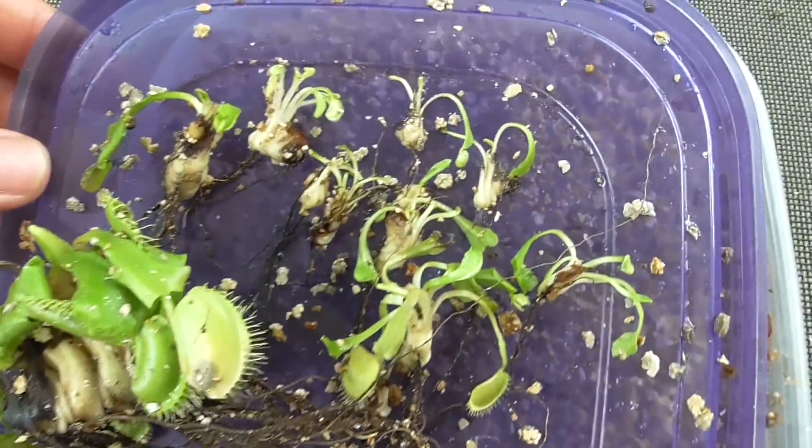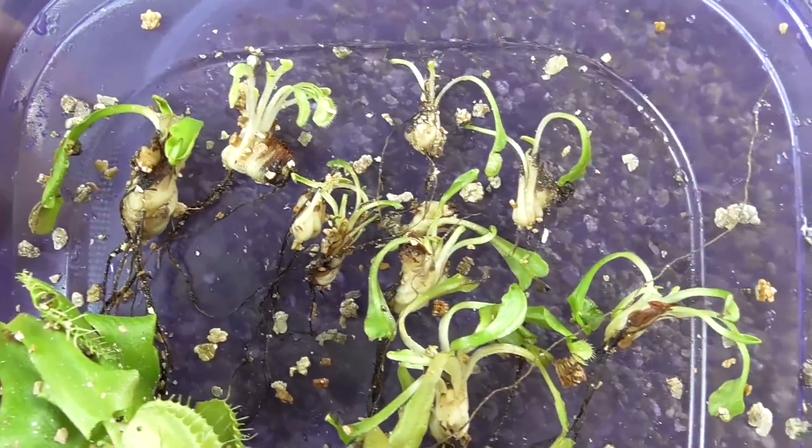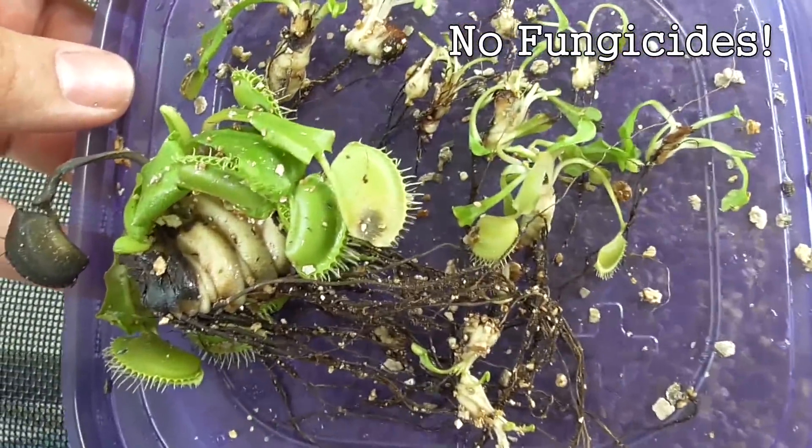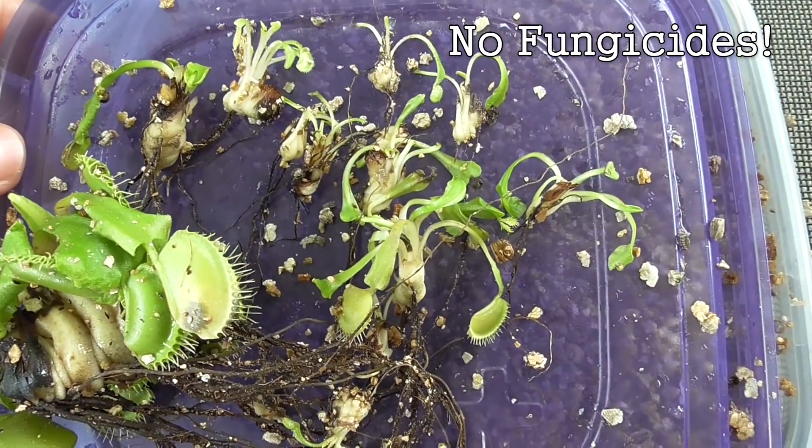No mold, no slime — the plants are still green. They actually look pretty good to me without using any fungicides at all. Time to pot them up.